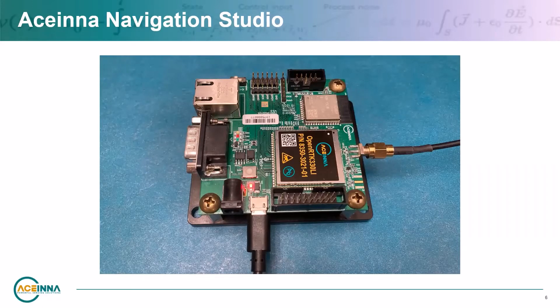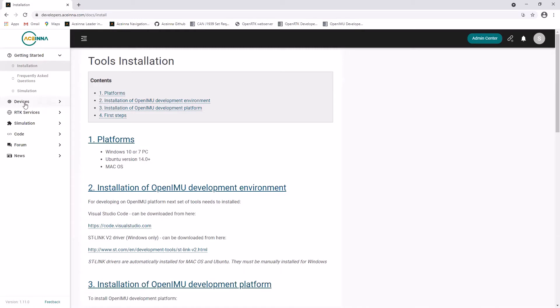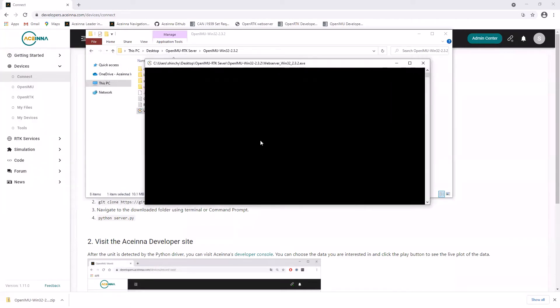To start evaluating the OpenRTK system, connect the GNSS antenna to the SMA port of the evaluation board and the USB cable from the board to a PC. Next, using the Chrome browser, open Ascena Navigation Studio at developers.ascena.com. Under Devices, click Connect and then download the PC server application. Unzip and run the executable. The device serial number and firmware version are all displayed.